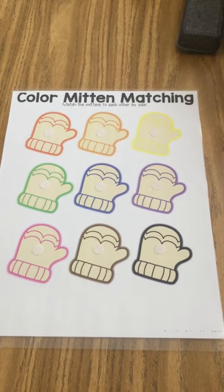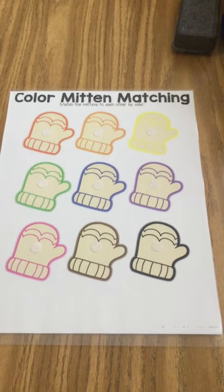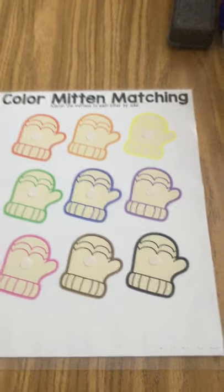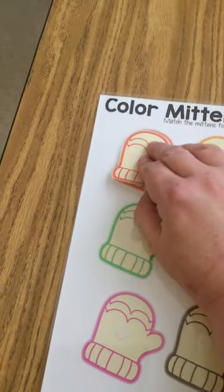Color mitten matching — match the colors to each other by color. Okay, so let's start with our first one here, which is red. Find your red mitten and match it.